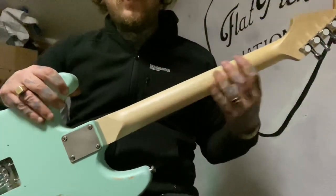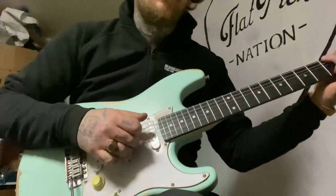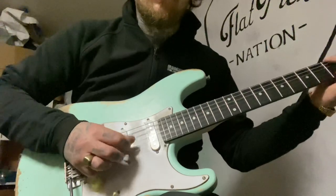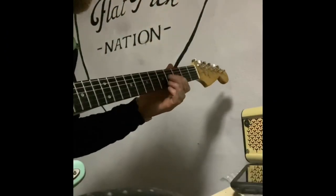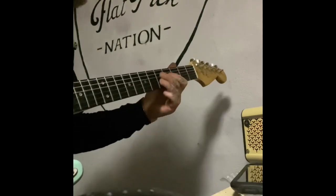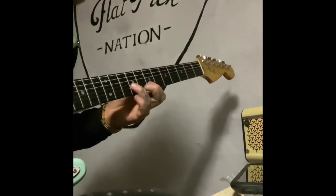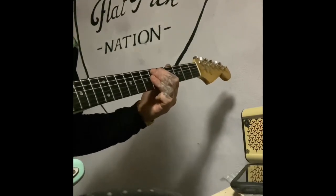I really, really like it. I'm going to fix the neck as well, but I really like it — I like the feel of this neck, it's amazing. Let's hear some blues plugged in.